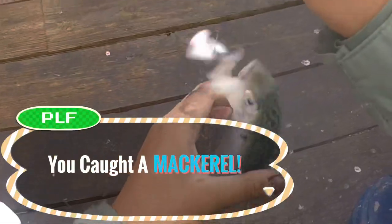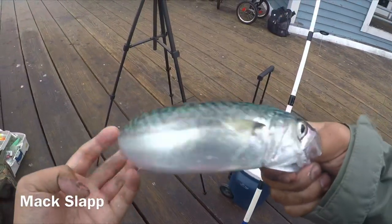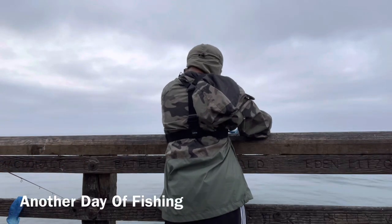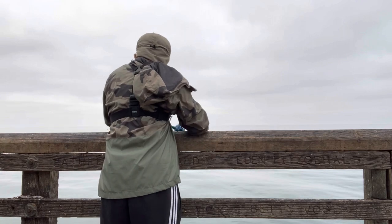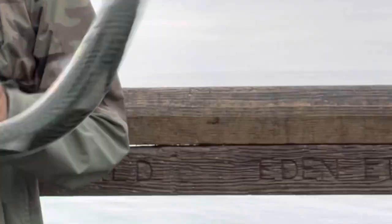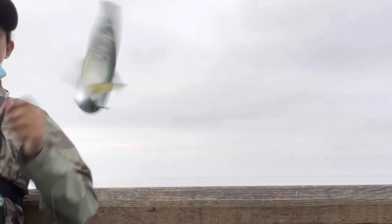Got a mackerel - really huge one. Huge mackerel. Another mackerel today, this is a good one. Good size mackerel. Decent sized mackerel. Another mackerel guys - they're biting early in the morning. Mackerel guys. On the mackerel again - mackerel like to eat mackerel. It seems like they're coming in waves. Another one guys, it's a bigger mackerel.